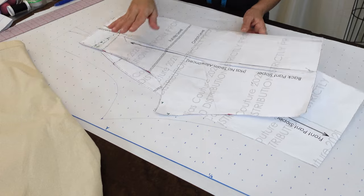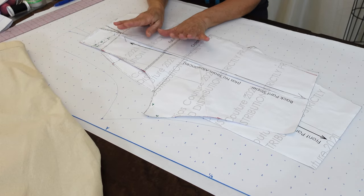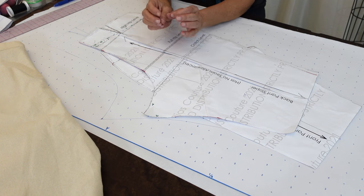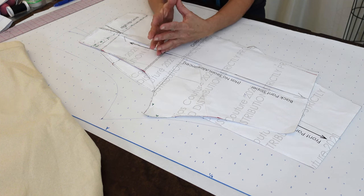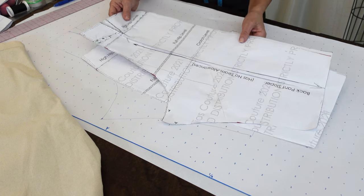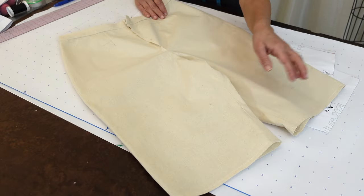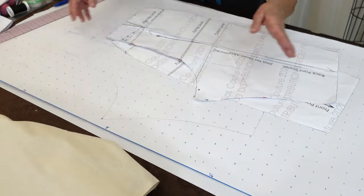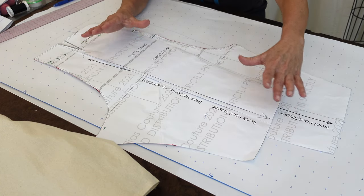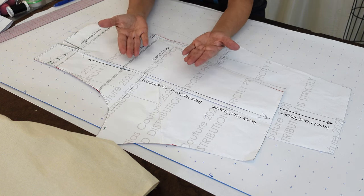I strongly urge that you watch another video if you purchase my slopers, and I strongly suggest you do, because I have really made this sloper block other than your traditional drafting method — it really fits well. I also urge that you make a little muslin trial like this, and make sure that the block is a really good base pattern for you that fits your body type perfectly, so then you can design from there.